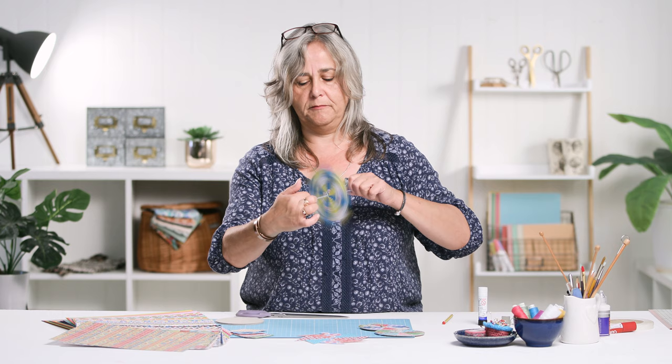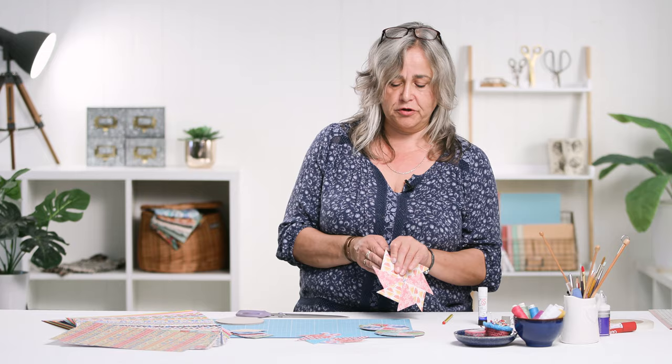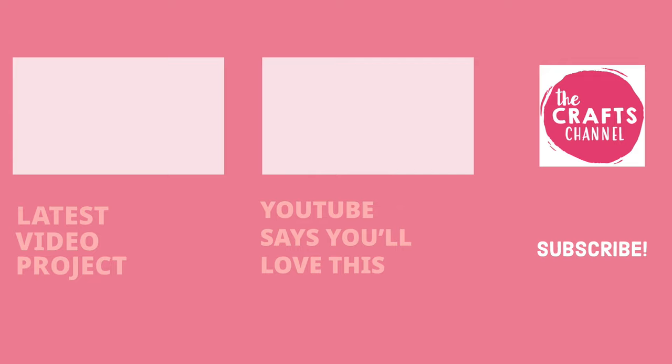Hope you enjoyed that. Hope you'll come and see us again very soon. Hope you enjoy making things for yourself, with your children, with other people. We'll see you again very soon. Thank you. If you've been inspired to create, please share your makes with us in the comments section below. If you've enjoyed videos by the Crafts Channel, hit the like button. Want to see more of us? Then click subscribe. See you next time.